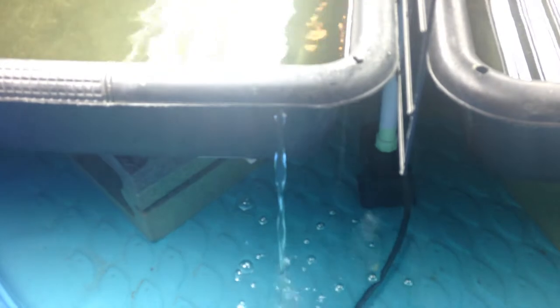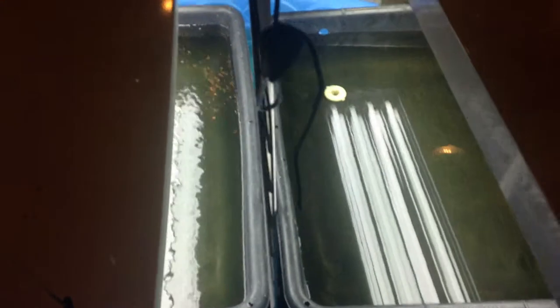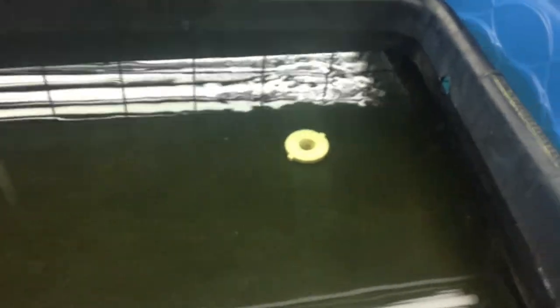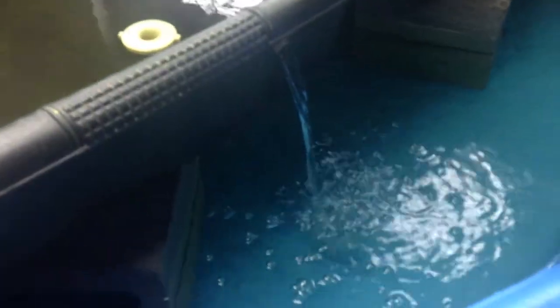It's important to install these little overflows. You can see they're plumbed together there, and I've just got some overflow hose there. You can see the water rippling, coming through to the other side. It comes out there and is pumping back up to the fish tank.